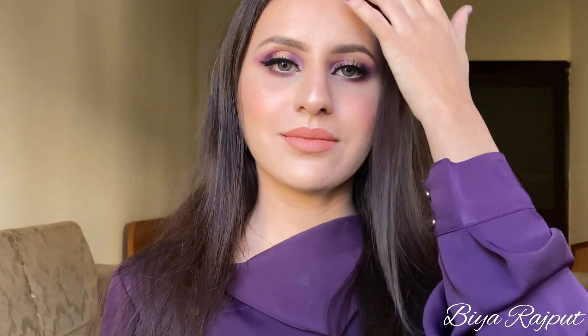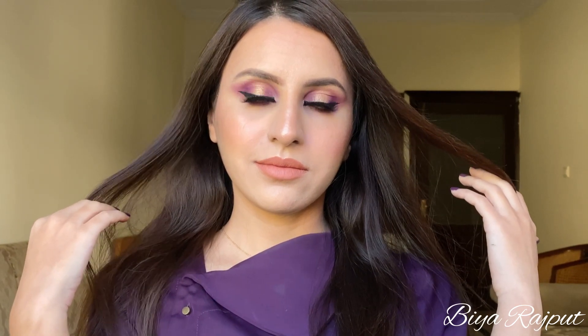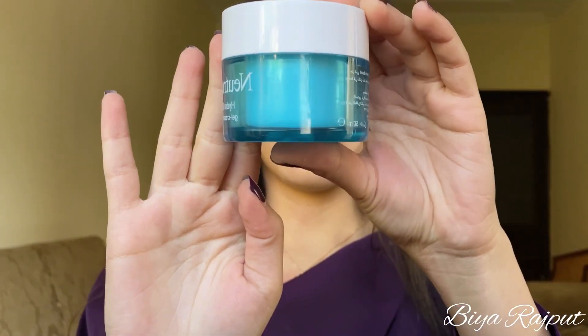Assalamu alaikum and welcome back to my channel, I hope you all are doing well. Today's tutorial is related to the purple hello eye — it's a simple purple eye makeup look and you can recreate this easily. If you want to learn how I have created this look, then keep on watching till the end.